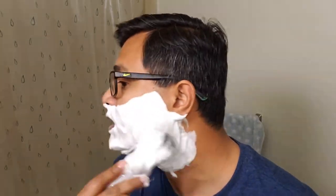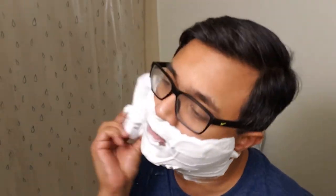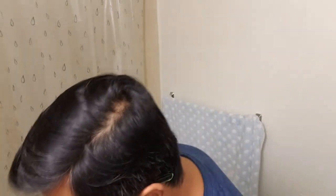Also, someone asked if they can use my method — which is not really a method. It's basically loading soap while adding water. Can they use it with softer soaps? Nuavia Nera is pretty soft and works fine for me. It just takes less time. That's it.